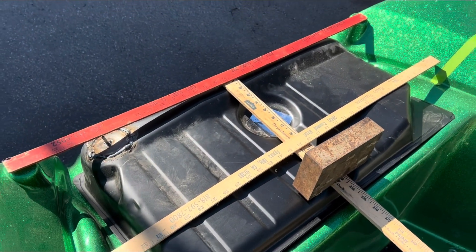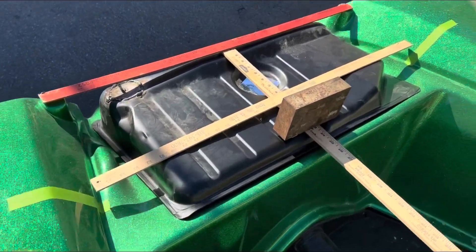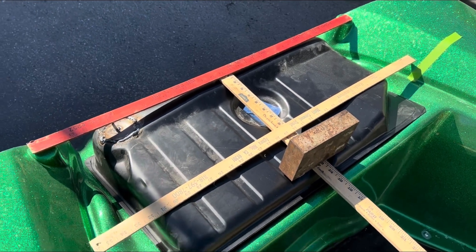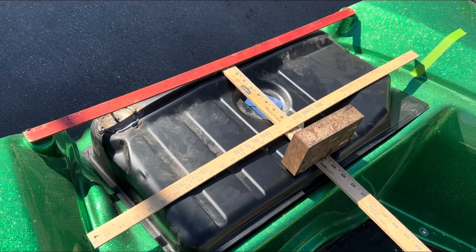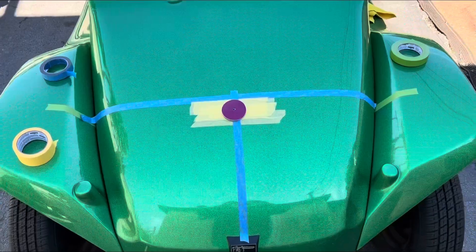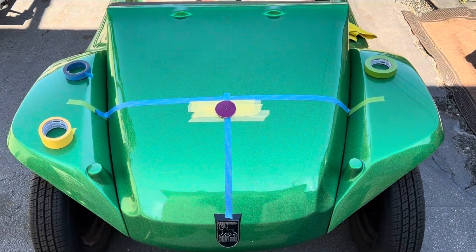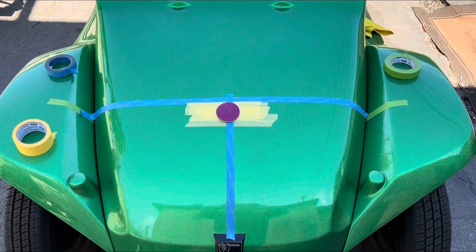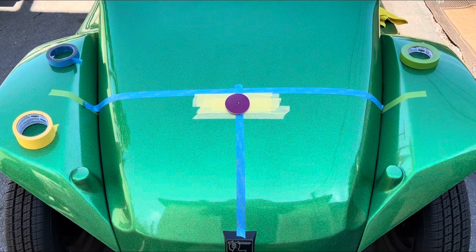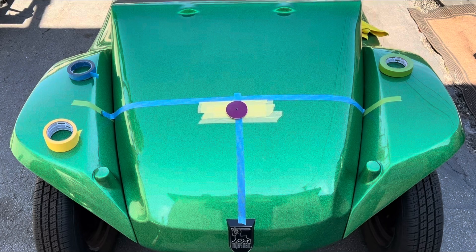With three yardsticks in place, I've got my measurements figured out — approximately how far up I'm going to drill to put the gas flap into place. Now I'm going to transfer these measurements onto my hood. It looks like that is where my center hole is going to be for the gas flap. It will be a little enlarged so we can move it around and get that perfect adjustment. Time to mark it and drill it.